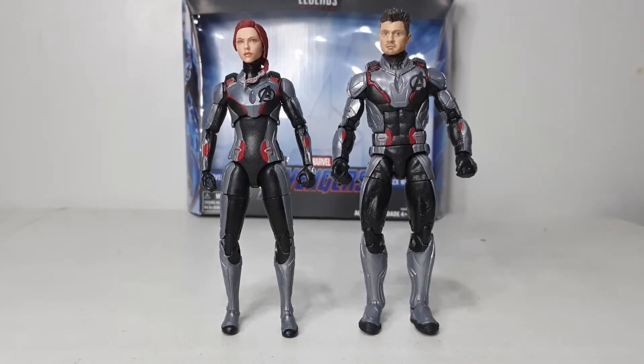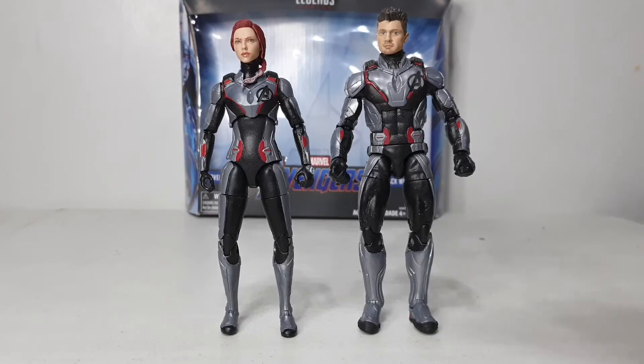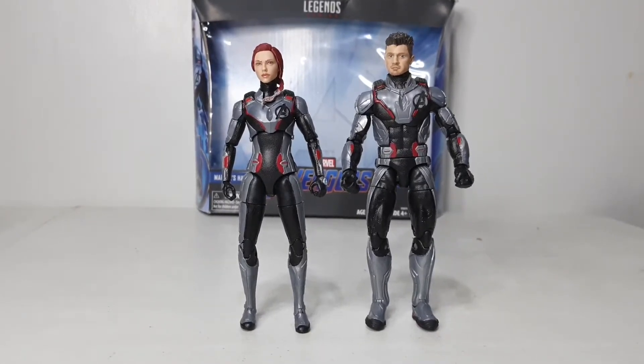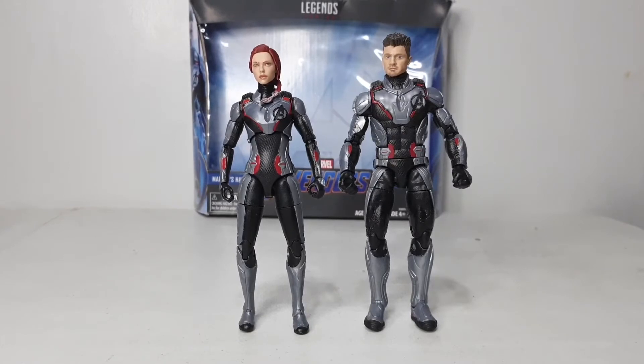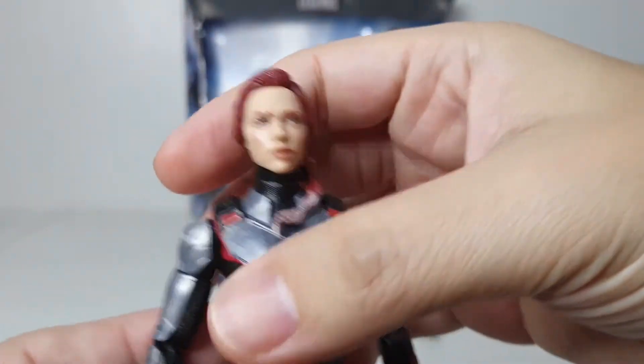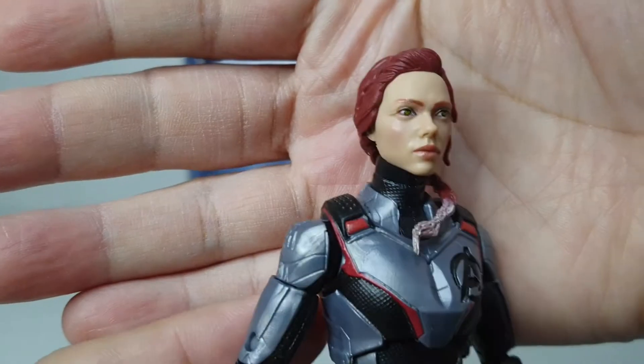Now I have both figures out of the clamshells — Natasha and Clint. They really look nice; I really like the quantum suit figures. My only peeve is that they're not movie accurate — in the movie the quantum suit is white. Most likely when they initially made the figure this was the color, and post-editing they changed it to white. Let's take a look at each figure up close, starting with Black Widow. The head sculpt is really, really nice.